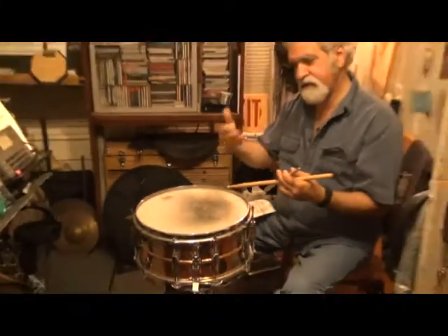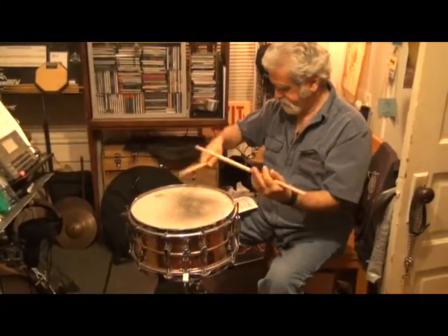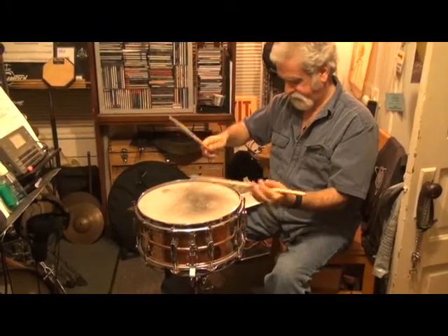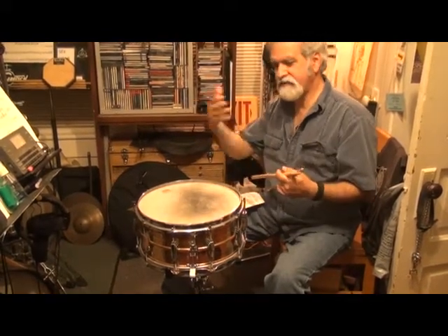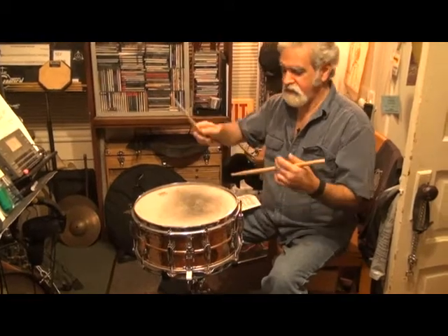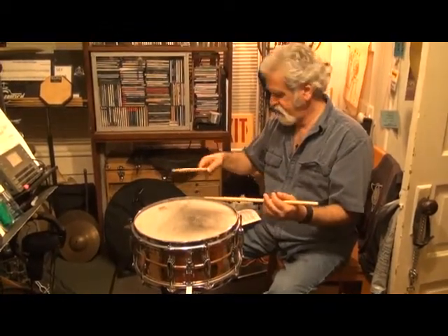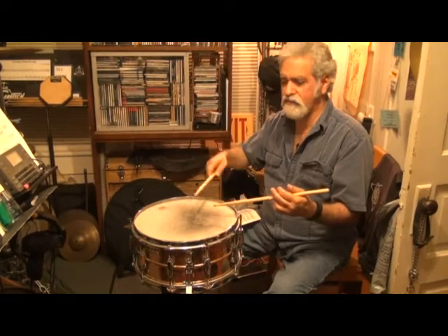Once you do that for a while, then you can pick a different tempo. You can think about it in terms of eight at a clip: one, two, three, four, five, six, seven, eight. And as you get faster you count them in groups of one.